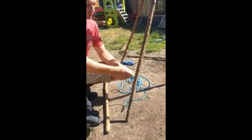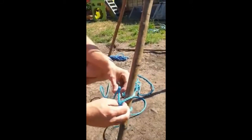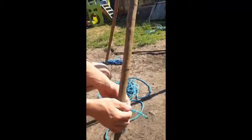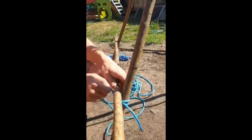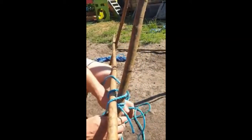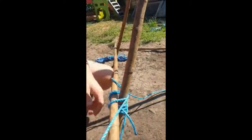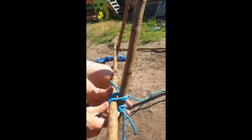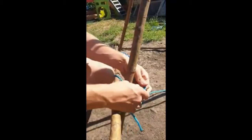Now we are going to do the square lashing on the base of the tripod. You put your clove hitch, pull tight, put your pole on above your knot, and then you go over and under around the two poles. I am going to do this the same as a lashing — minimum three wraps, depending on how long your rope is, how tight you need it, and what your rope is made of.